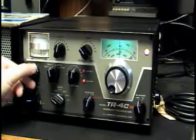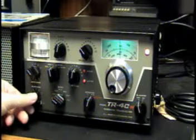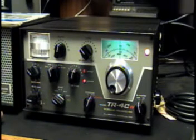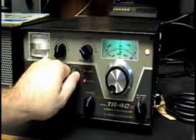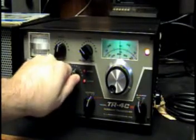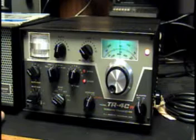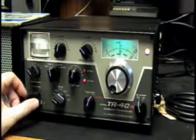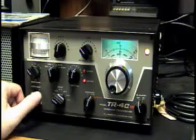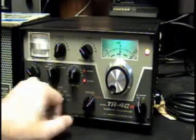Alright, now I've got it on 40 meters. It really works well. Here in a second I'll put it on CW band. Alright, I've got it on the 40 meter CW band, kicking the 500 hertz filter.